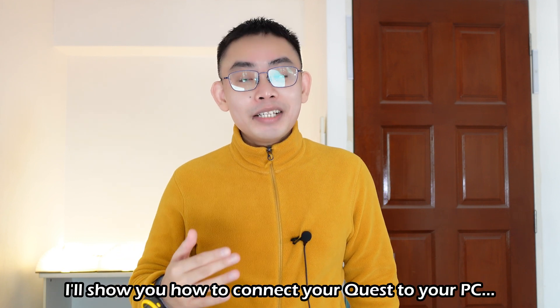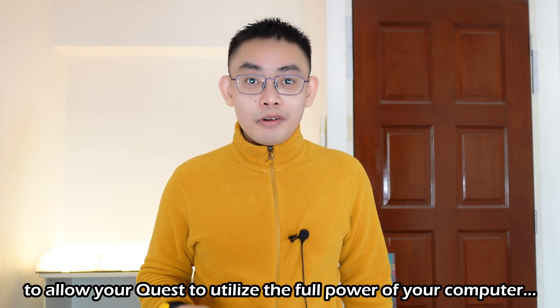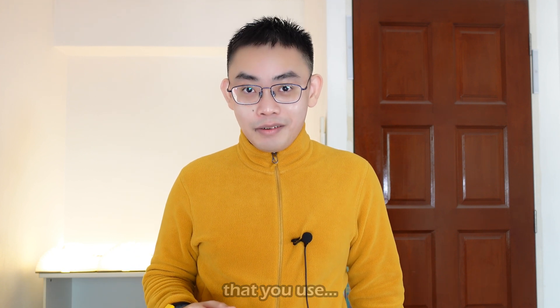I'll show you how to connect your Quest to your PC to allow your Quest to utilize the full power of your computer that you use for actual work.